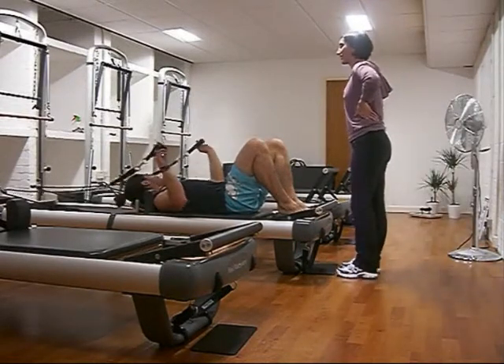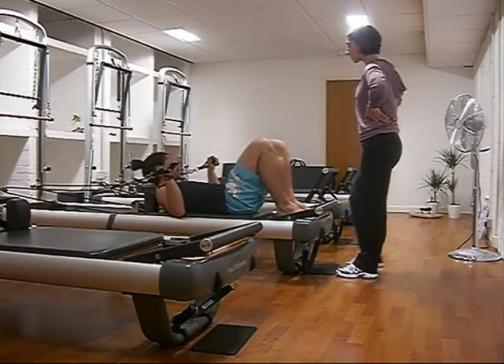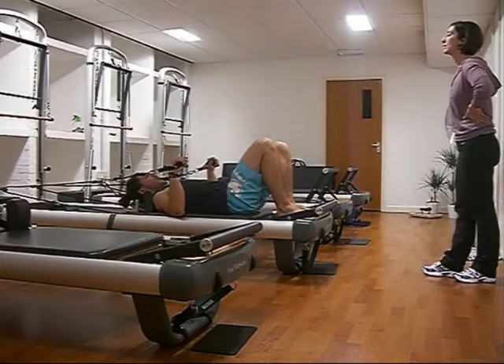Let's see how good the form is on this, because I've been practicing it, but I want to see if it's any good. Good, okay — legs out straight, so we're going to go from legs low.